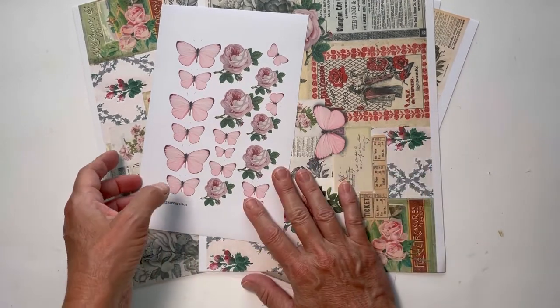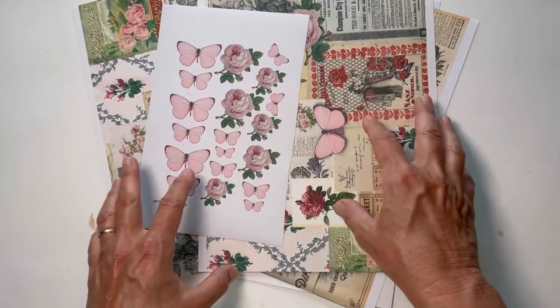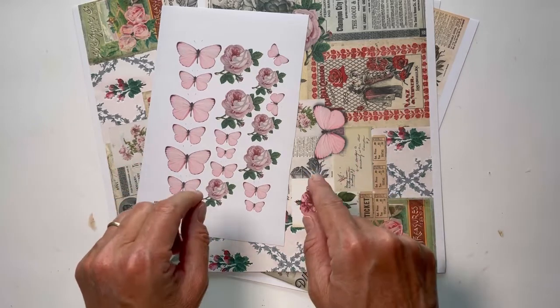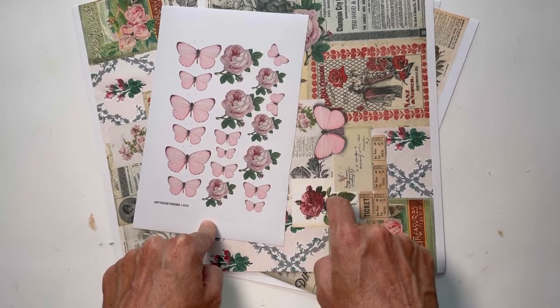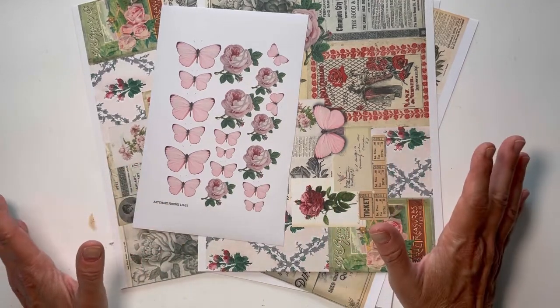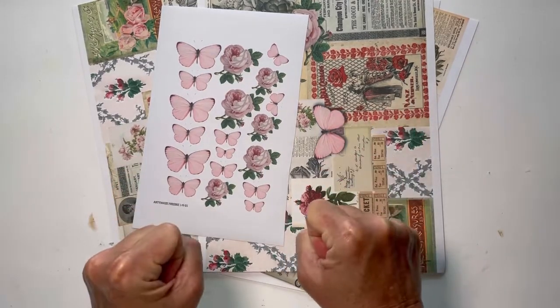I've printed out the freebies in a couple of different things. If you have not joined Andrea's group, you need to. I've been following her on YouTube for years and I don't know why it took me so long, but now I'm there.